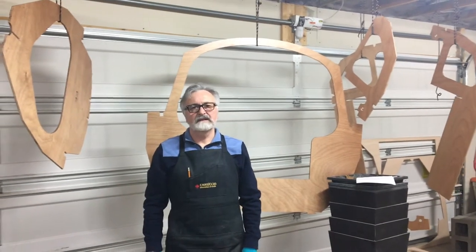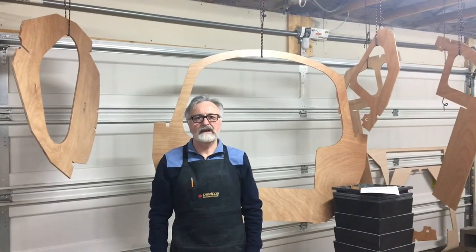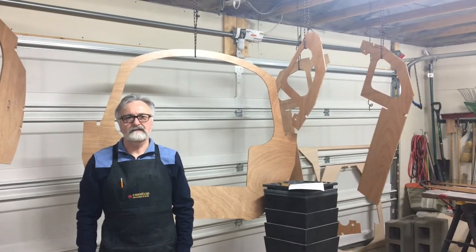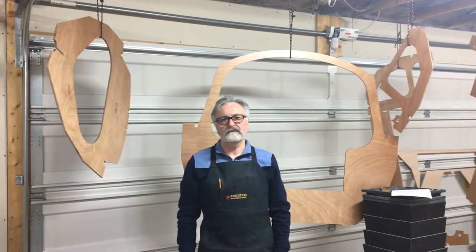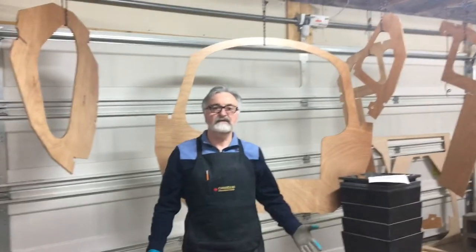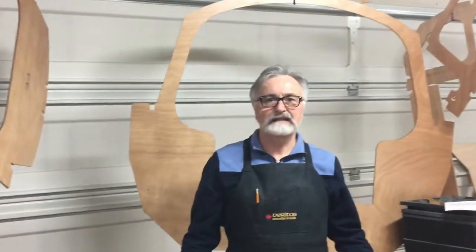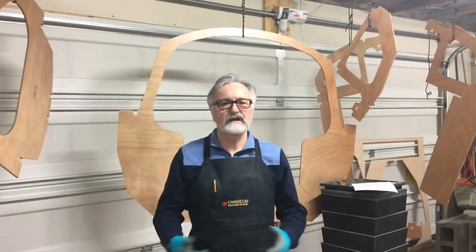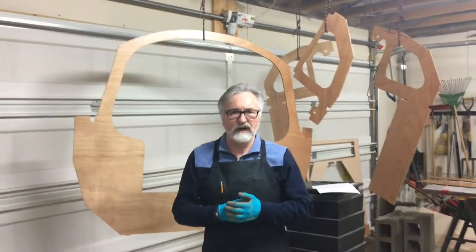Hello, this is Seamus McDonald and welcome to update number two for the build of Scalp Sailboat number 459. Today is January 13, 2019, so Happy New Year. What we're going to talk about today is where we are.